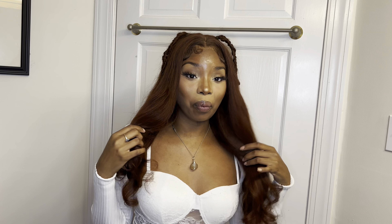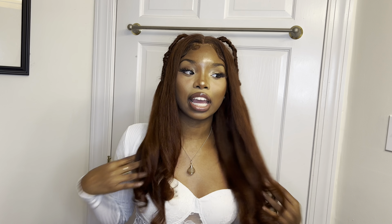Let me get into the unit a little bit. This is the 13 by 4 reddish brown hair. This hair is their water wave hair but I decided to blow it out and add some light curls to it. The reason why I did it is because I really wanted some nice thick yaki-textured looking hair in this reddish brown color — I just thought it looked so cute for the holidays.